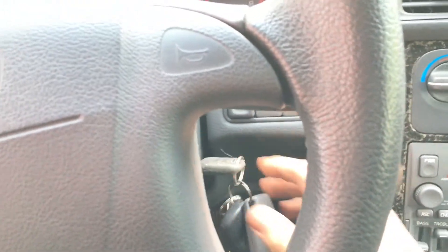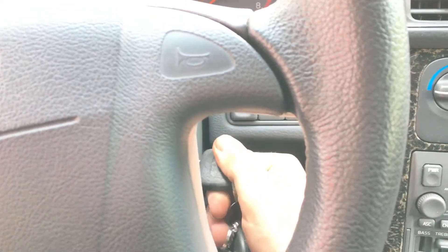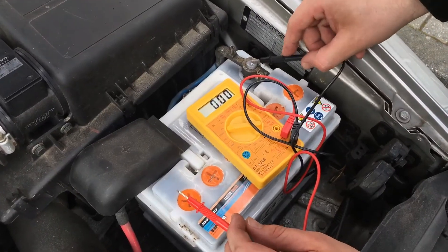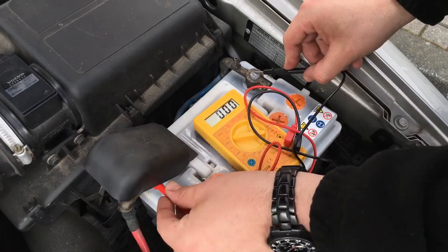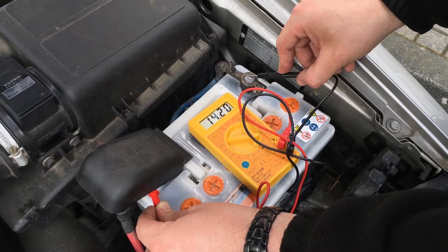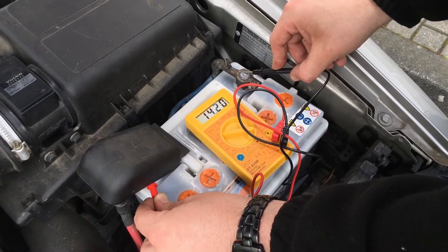For a generator check we have to start the engine. Now make another check — plus and minus. Plug in and we can see 14.2 voltage. This is enough.